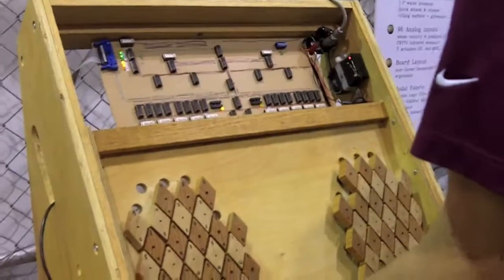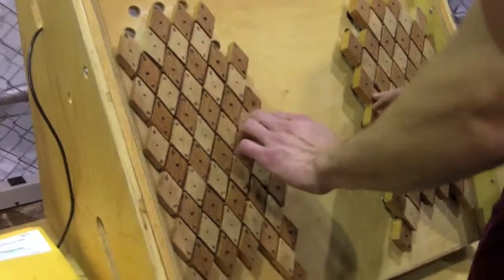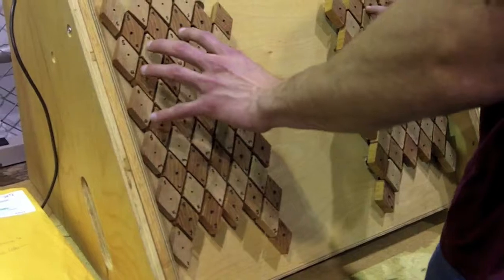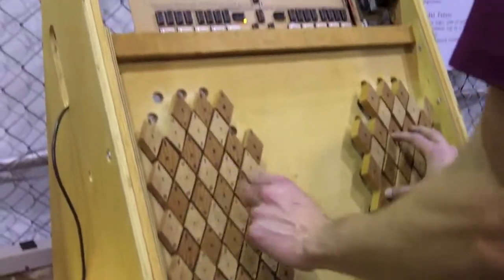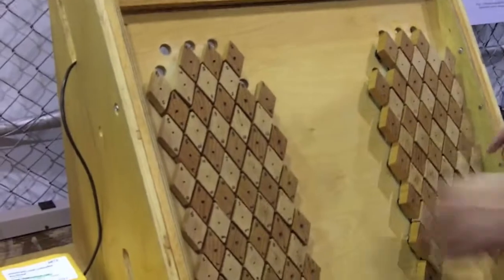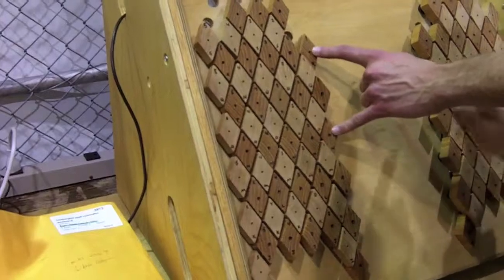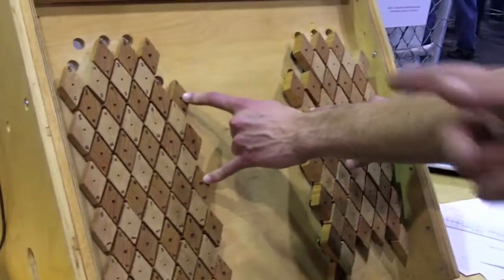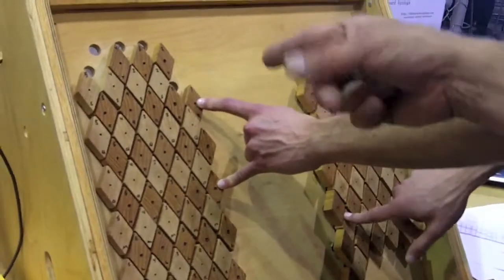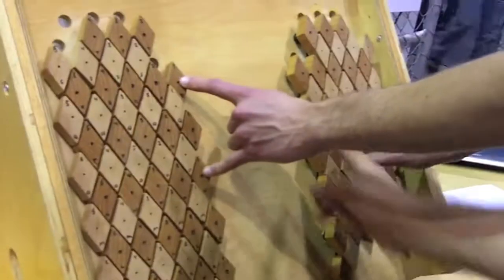I'll show you how that works. I developed a bunch of tunings for this, and a tuning says that when the left and the right hands are pushed down, you get a certain output. The interesting thing about this is you hold down these two here and one over here, and now you can get four notes or three notes. You can start to play chords because everything adds up. So if you do two here, you're going to get four notes.